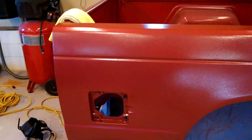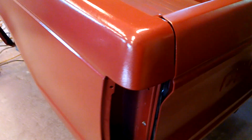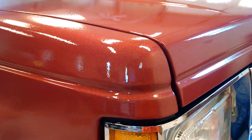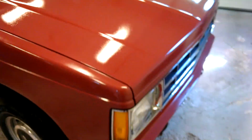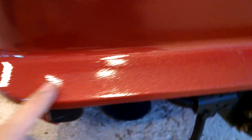Sometimes I think I could second-guess myself all day and say I didn't do this right. I wonder if I didn't hold the gun close enough, because on a lot of the corners — like up here on the fender — it's just so smooth, it still has a little peel but not much at all. And then even here you can see it's really nice and smooth, but as you get to other parts it starts orange peeling again.